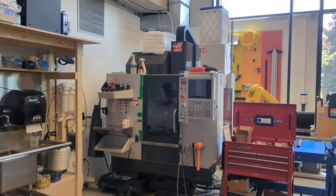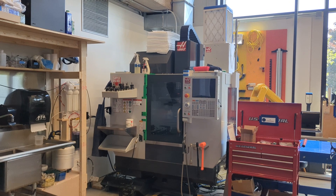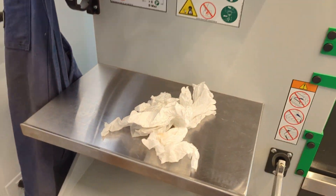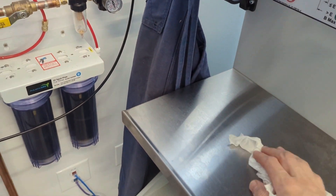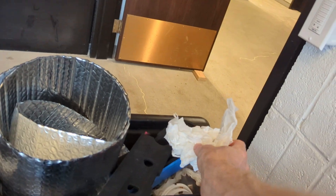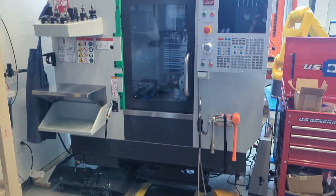Congratulations on getting to here. This is an epic introduction to all of the things that allow you to do actual work on a CNC mill. If you've got any trash on the shelves, get it to the trash can. If the floor is dirty, give it a sweep and then take a nice break. We will pick up again making our own CAM — computer-aided machining — tool paths that cut actual metal parts.